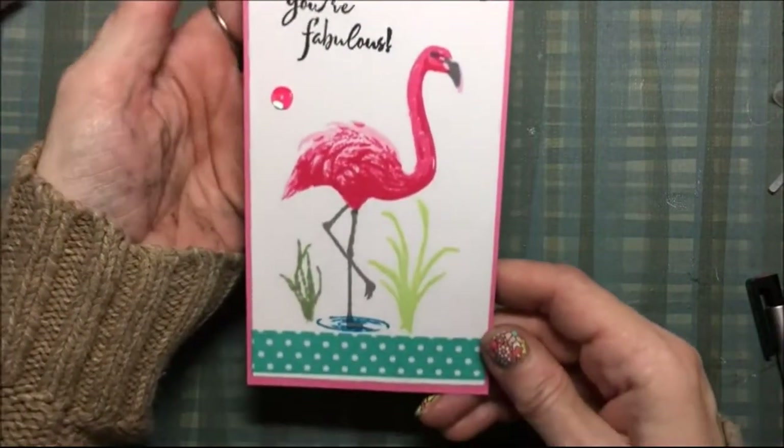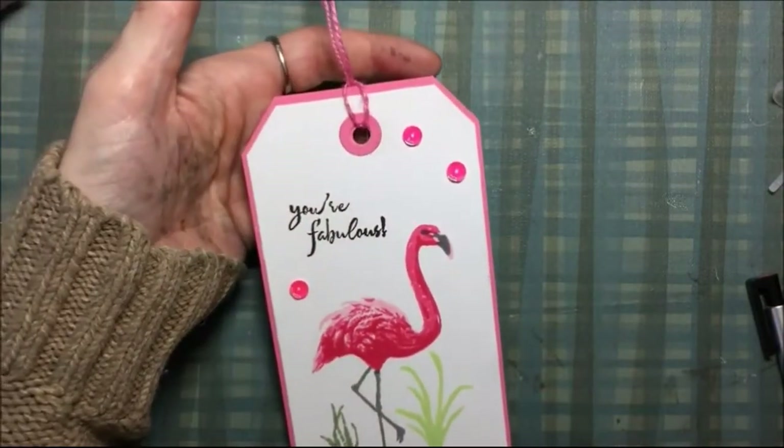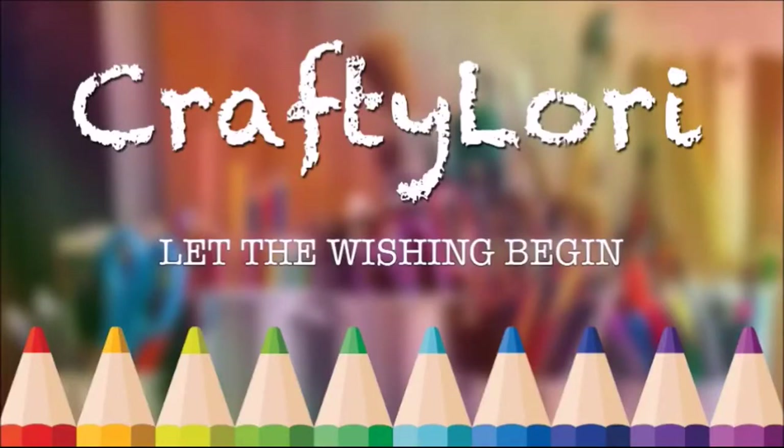This is my spur-of-the-moment tag, but if you're looking for some inspiration and a challenge, the Facebook group for Tupelo Designs LLC has a great challenge going on, so that info is down below. Thanks for watching!